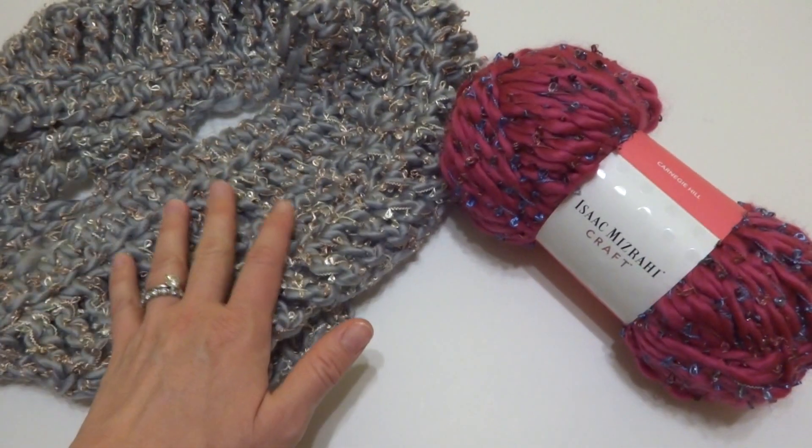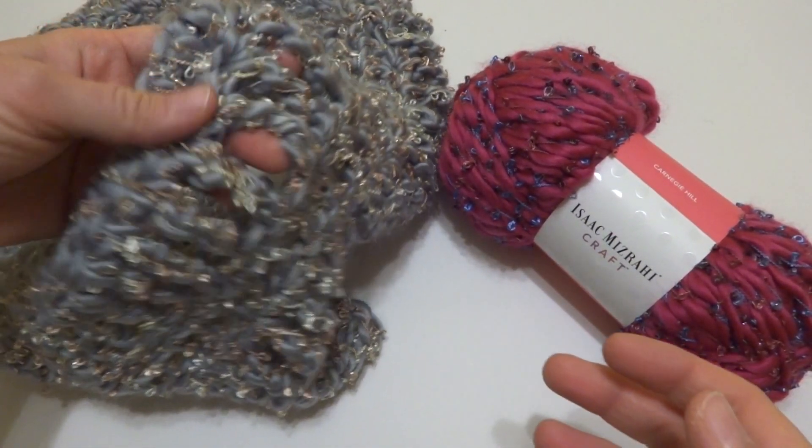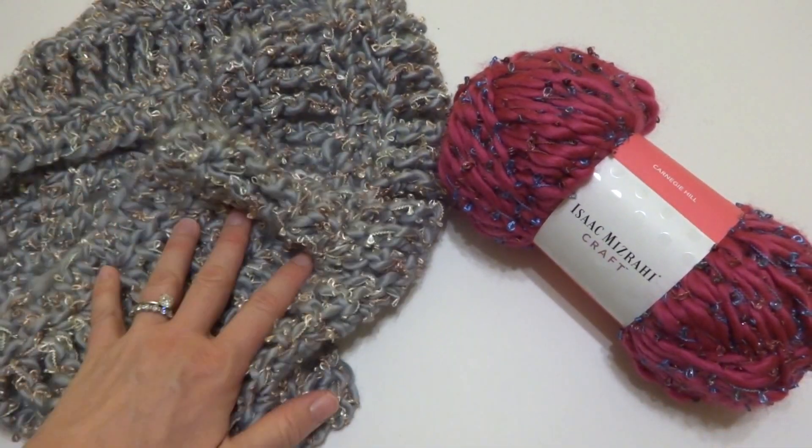However, I used a different hook size for mine — and again, I'll provide the link to that pattern. And I got a nice, kind of drapey, open fabric from that.